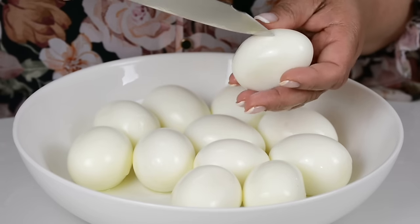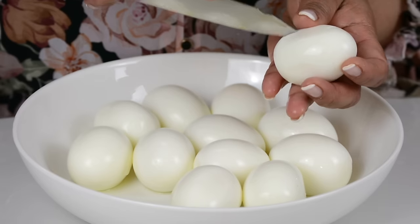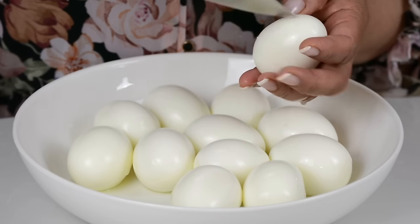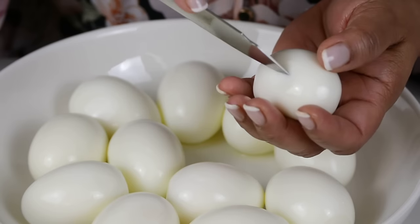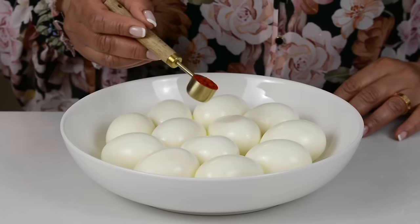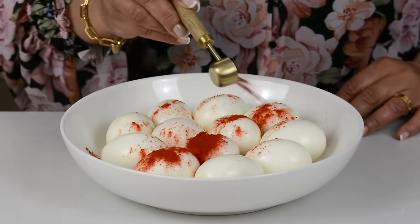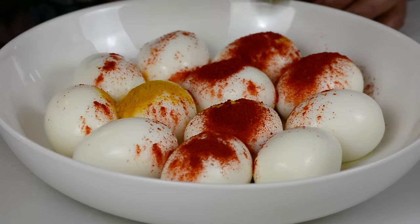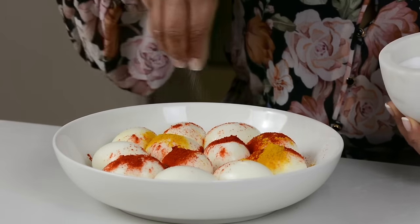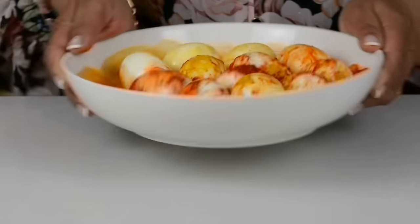We are making the egg curry with boiled eggs. You could even use poached eggs if you wanted, and if you want to know how to poach eggs perfectly I'll leave the link in the description box as well. To give the eggs a nice flavor and some color we're going to add one teaspoon of Kashmiri chili powder and quarter teaspoon of turmeric powder. I'm just going to season it with a pinch of salt and give it a swirl so that the spice gets all over the eggs.